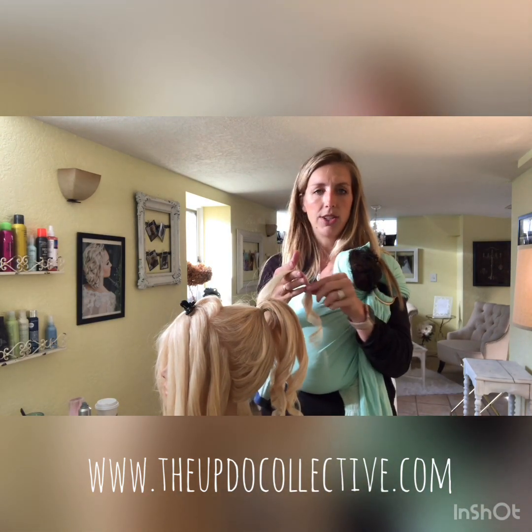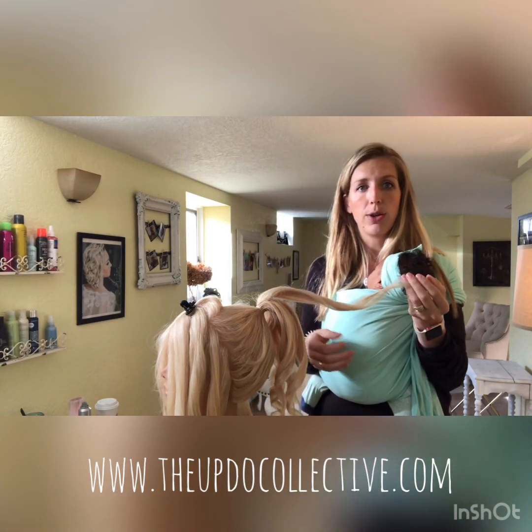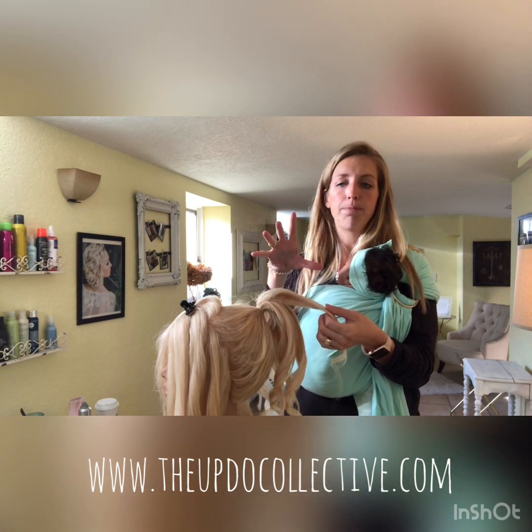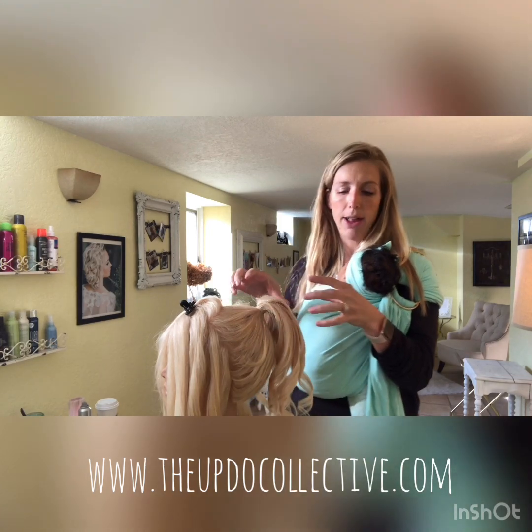Take about one and a half inch sections, curl each one, and spray with a texture spray or use a texture powder so it has some grip. That's the key to getting a nice full updo at the top of the head rather than a flat, tight-looking ballerina bun.